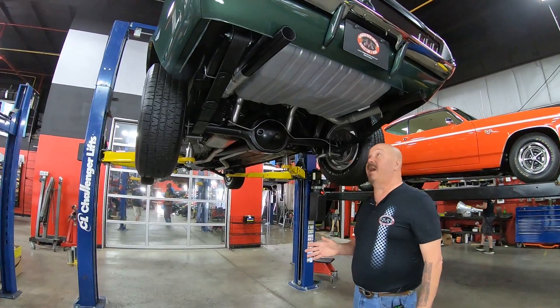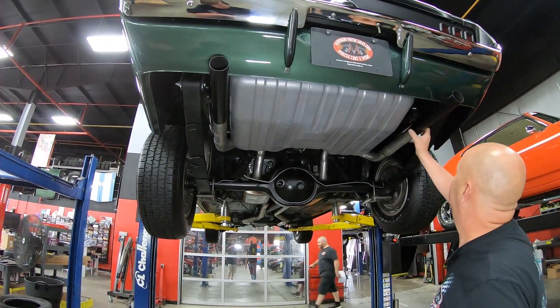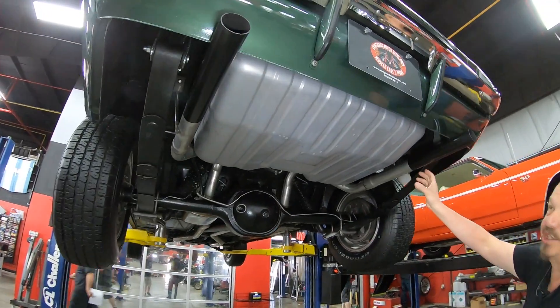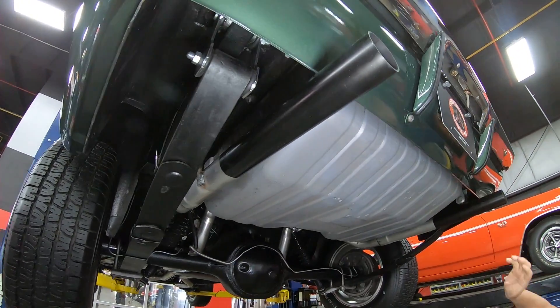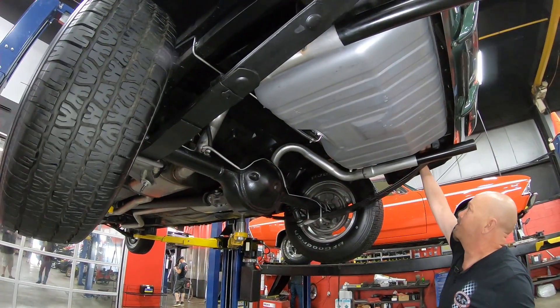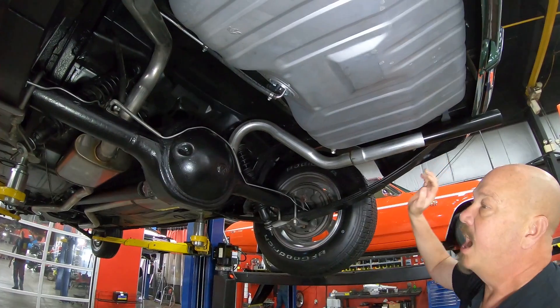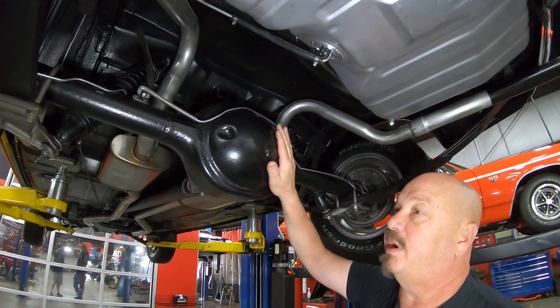We're underneath this Bullitt Mustang now and she's pretty under here. You can see it's got a new tank, and you can see it's got the Bullitt exhaust — it's just got the two tailpipes here, that's just like it was in the movie. Drop downs look good.